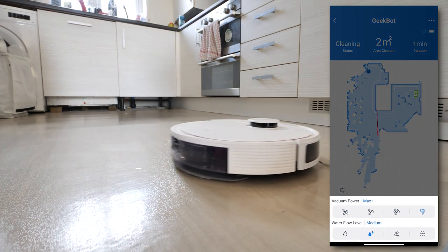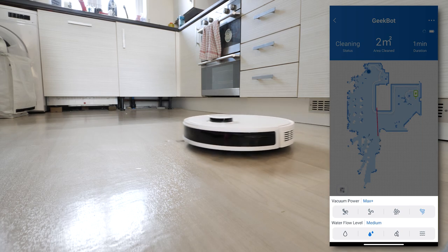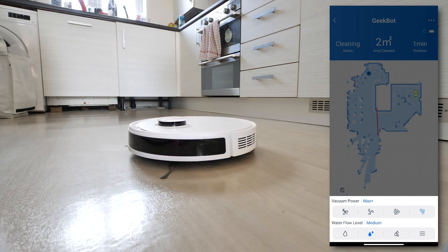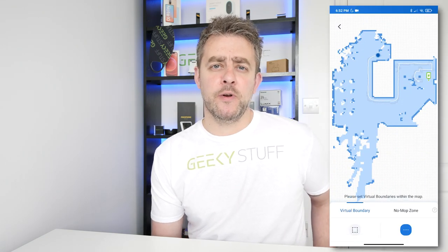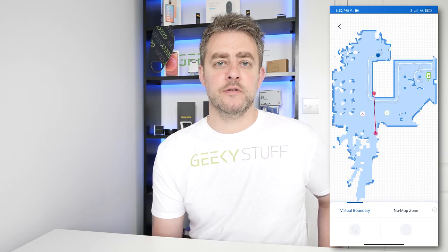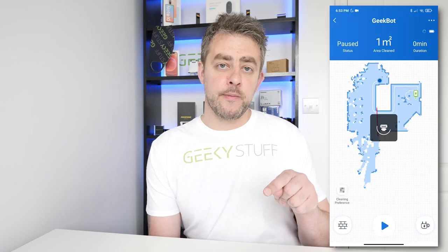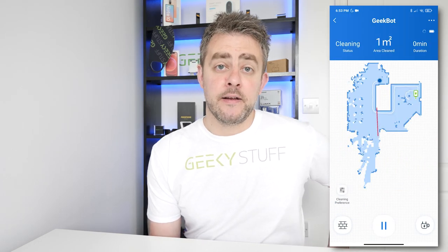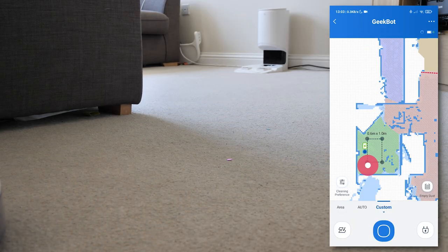You can set cleaning preferences within the app, including suction power, and there's also the option to increase or decrease water flow for mopping. You can create boundaries where you don't want the vacuum to go — I often put a boundary on the kitchen because of cat bowls and water in there. You just draw a line anywhere on the map and it works amazingly well — it never goes over that boundary. You can also select custom areas by drawing a square on the map and the robot will vacuum that specific area.